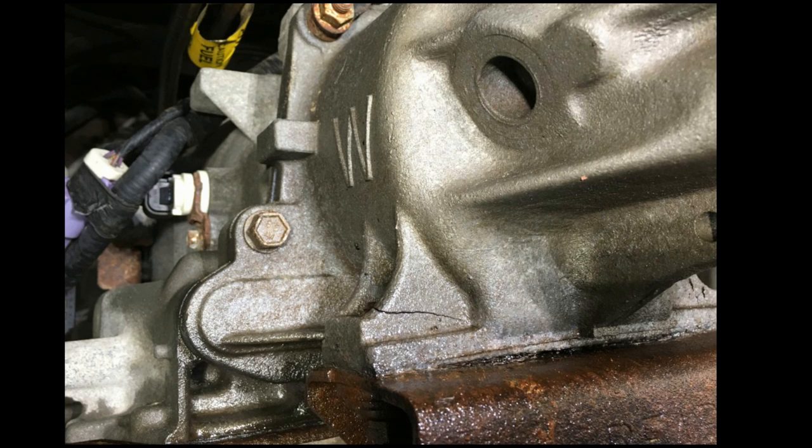Before we change the transmission tail housing out, let's go over why they are cracking in the first place. You can see the transmission tail housing is cracked and seeping fluid right here. You can also see why — the tail housing is actually bowed in the center from what they call rust jacking, caused by two dissimilar metals. Every winter this vehicle goes through salt brine, creating tremendous corrosion and pressure upward right in the center. The two ears of this tail shaft housing do not move because they're bolted in with huge bolts on each end.